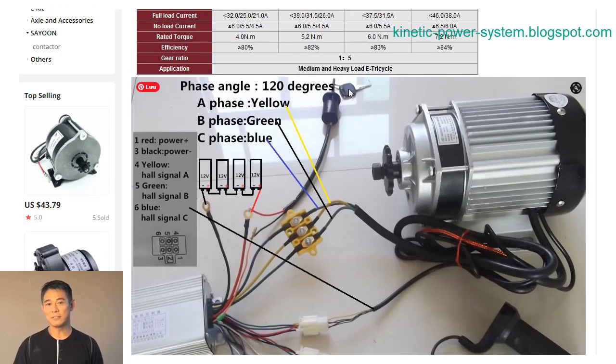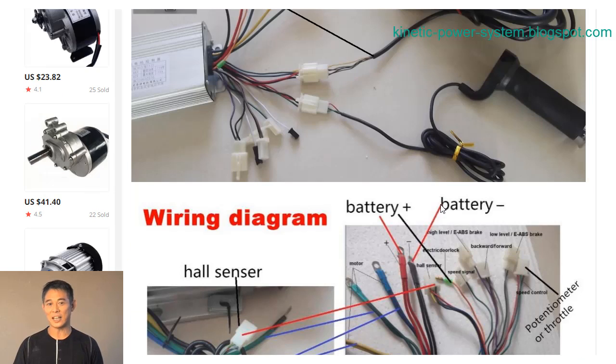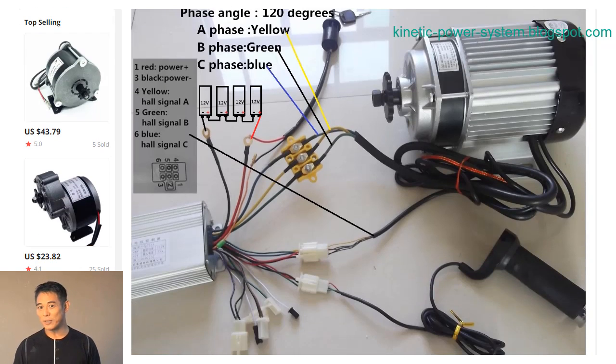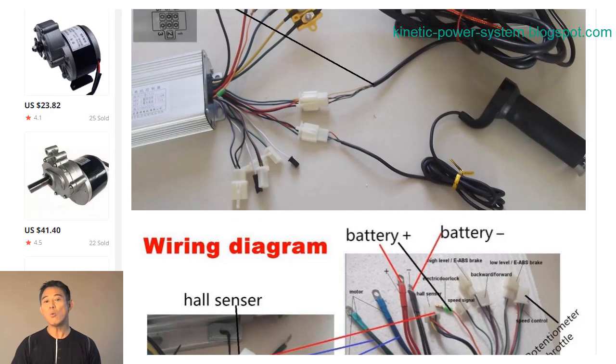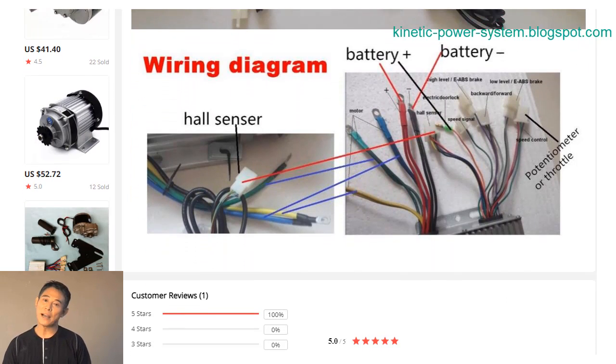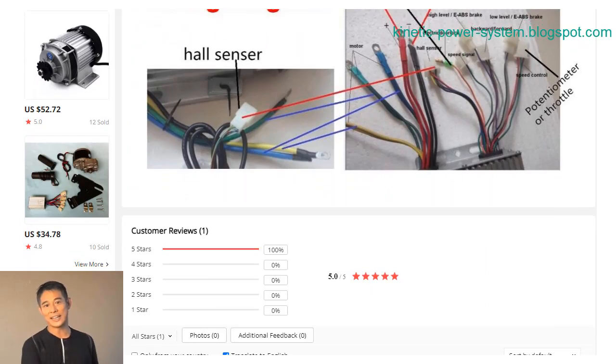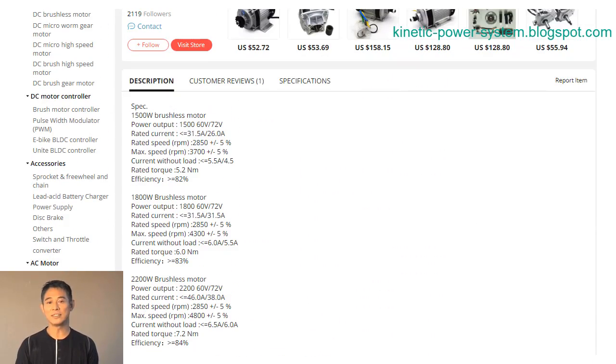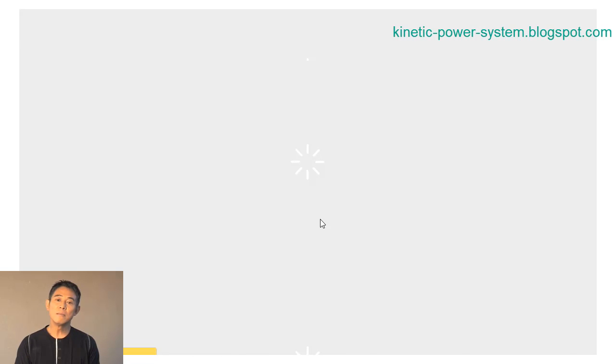A brushless DC motor is an electric motor that uses direct current to spin the motor. The brushes in a brushless DC motor are replaced by electromagnets. The magnets are arranged around the outside of the rotor and they rotate with it. The stator is stationary, and it contains the windings that carry the direct current.